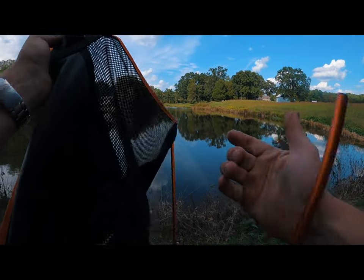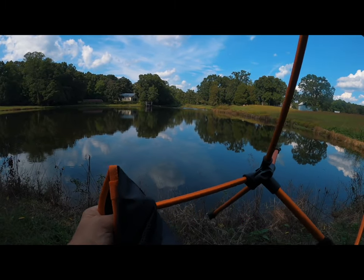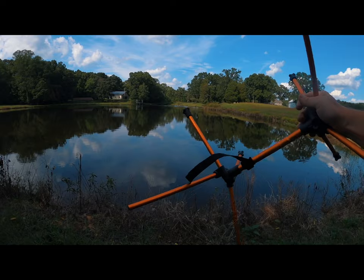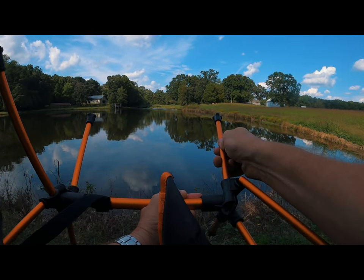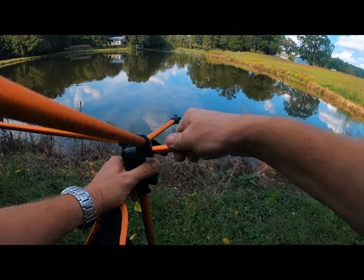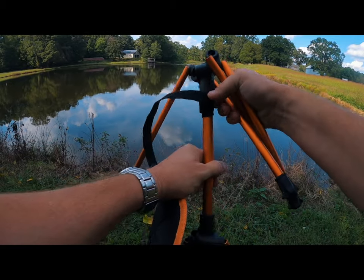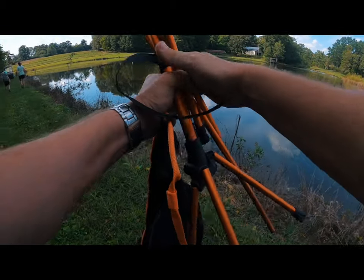I just want to show you how fast and easy this chair is to break down and fold up, put in the bag, and take back with you wherever you're going. I just throw it in the back of our Rhino with all our other gear. It's really simple — you just fold everything down.